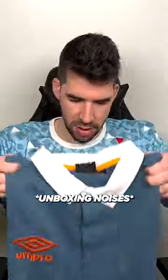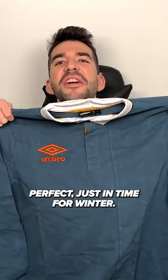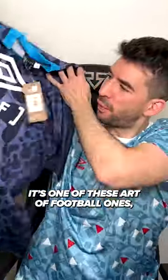Let's find out what's in here. This is like a rugby shirt, very thick, perfect just in time for winter. It's a nice kind of jersey style top. Really cool pattern on the back. It's one of these Art of Football ones.